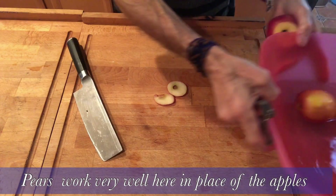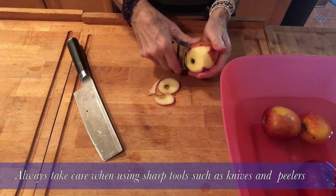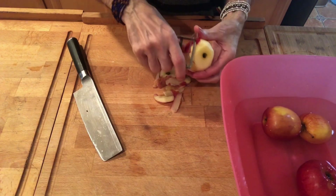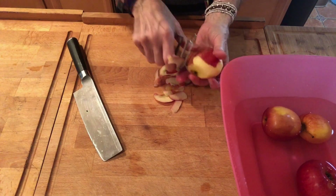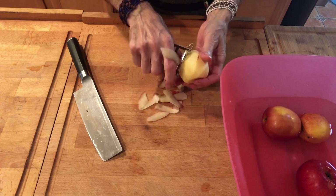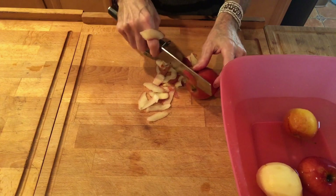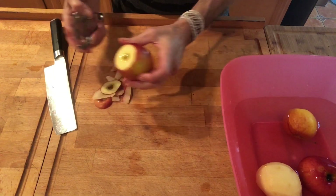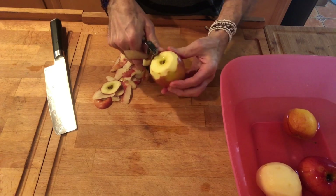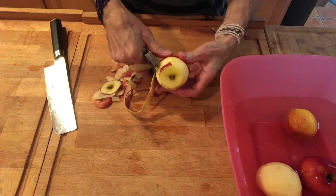We're now prepping the baked apple pastry. I'm beginning by peeling the apples. The reason why I'm putting them in water is to prevent them from turning brown. The brown color you get when you don't put them in water is the vitamin C that has been destroyed by oxygen. Vitamin C is the most delicate vitamin and so it's easily destroyed by heat and air.